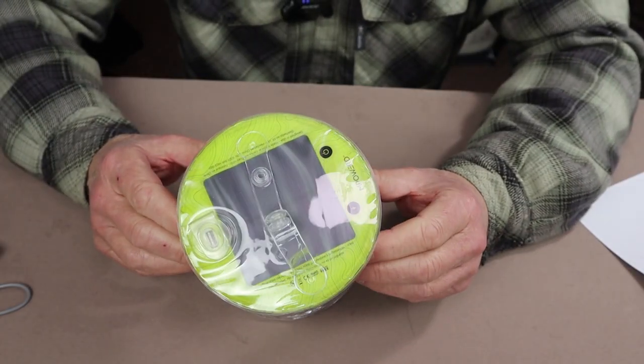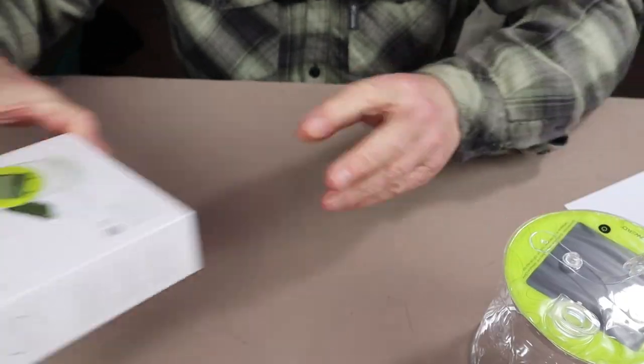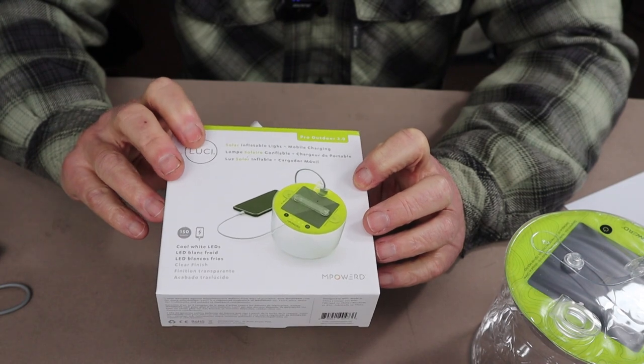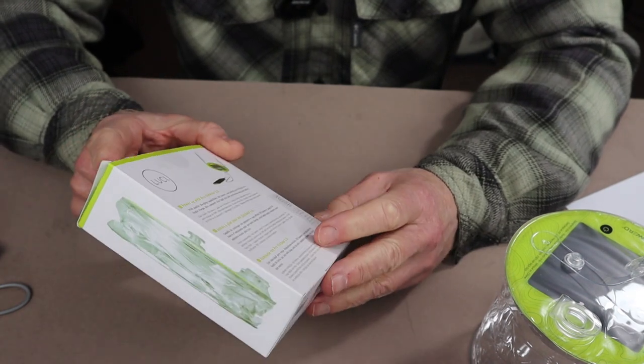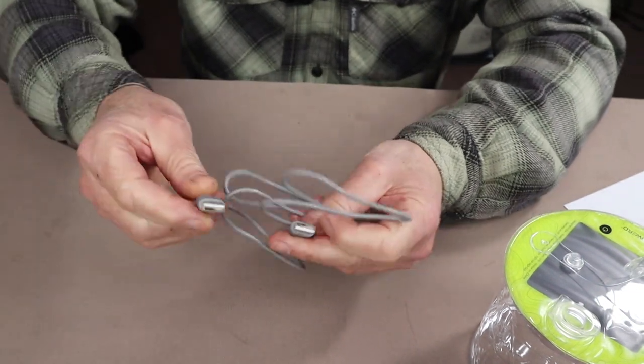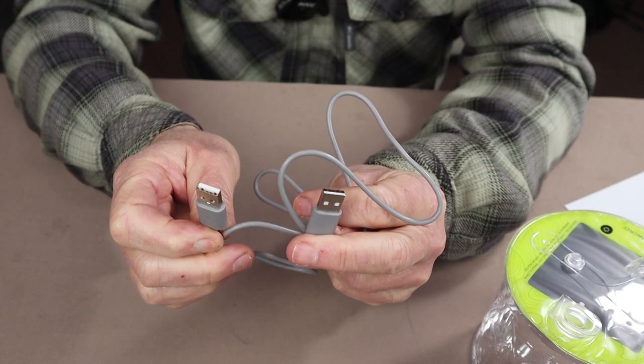Just before we take a closer look at the Lucy Pro Outdoor 2.0, I want to show you what else it came with. This is the box the light came in. All the information you need to know about the light is on the outside of the box. The only other thing that came with it is a USB cable with two identical ends — I'll explain why in a moment.